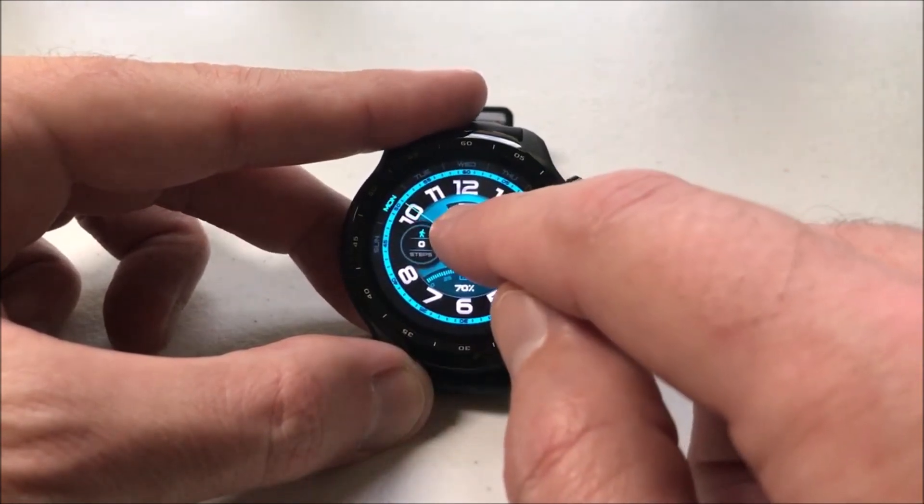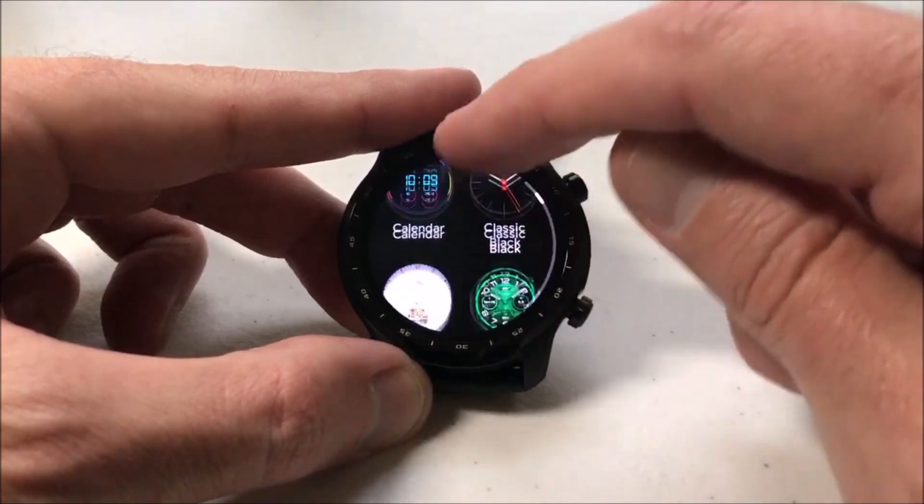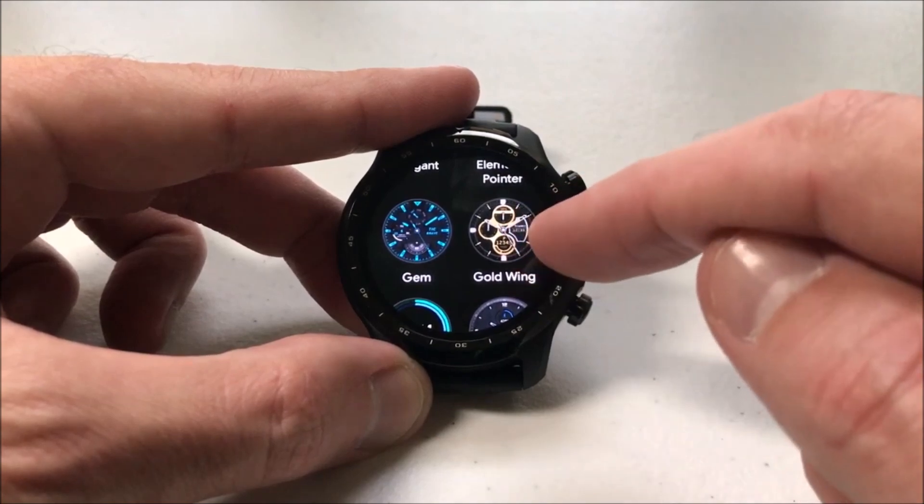Now if I go over here to the far end and I select 'see more watch faces', you'll see that the one I just removed should be in this list because it was one that was delivered on the watch, so I can go add it back.